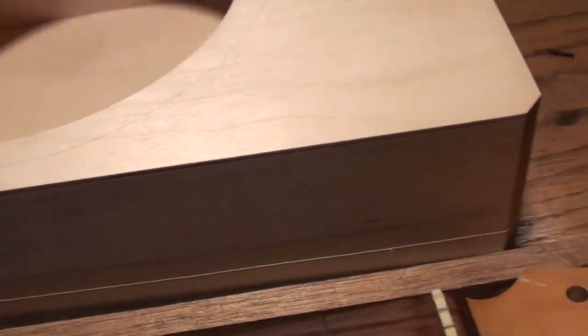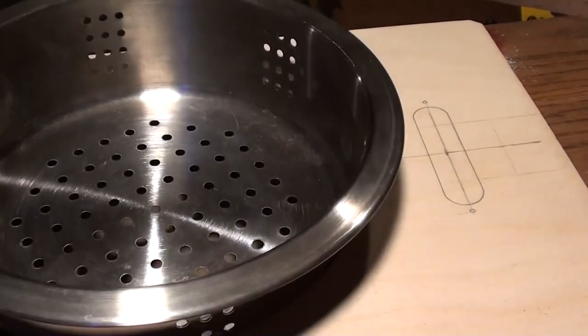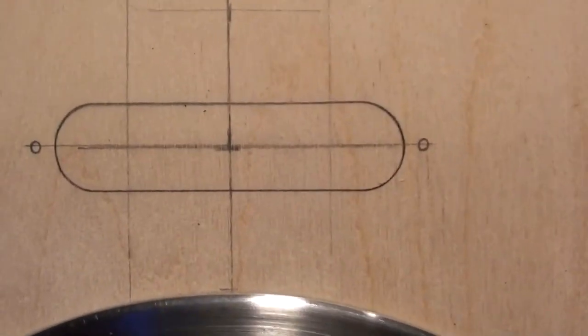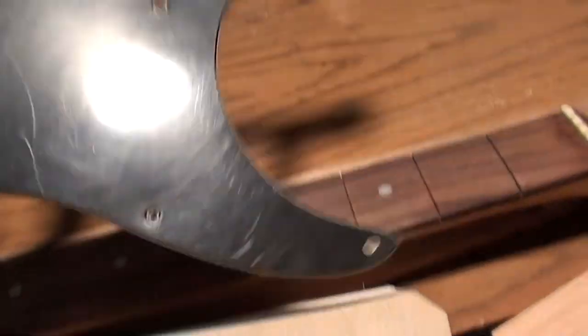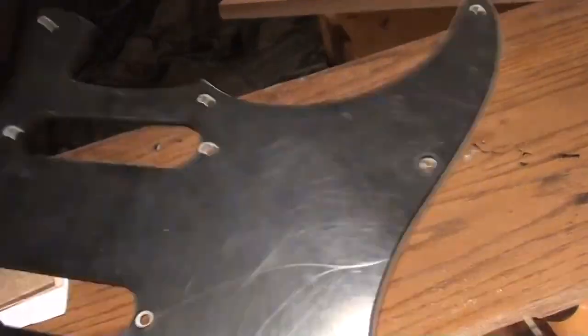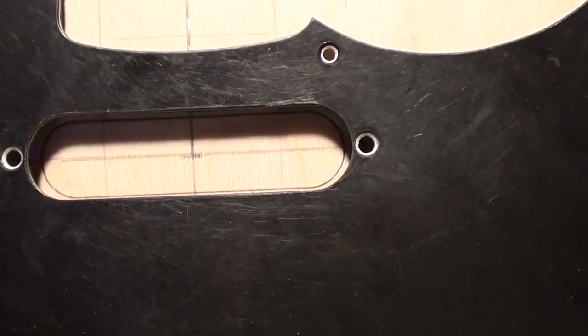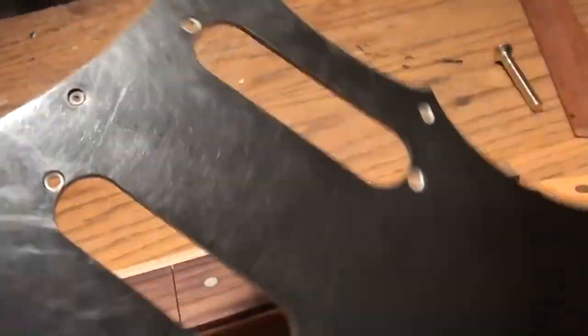I'm going to go ahead and do it one more time. I've already cut the hole in the top of the box here — that's going to be for this kitchen strainer, which is going to drop right down in there. I've also begun to lay out the pickup location. It's going to have a Fender single coil pickup, or at least that style. One tip: if you can pick up things like this old pick guard, use it as a template. It helps you lay it out perfectly so when you cut it out, it matches up exactly to the pickup you're using.